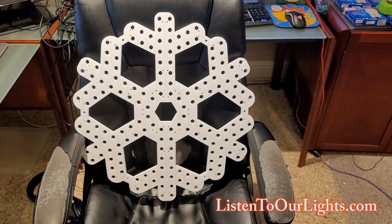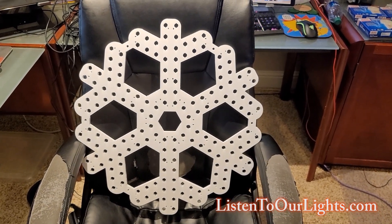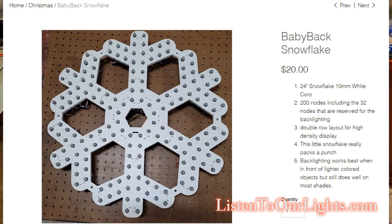Hi, I'm John Storms, and today I am playing with the Baby Backlit Snowflake from EFL Designs.